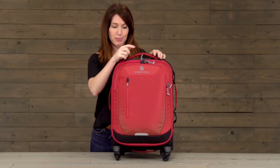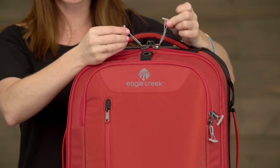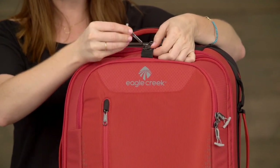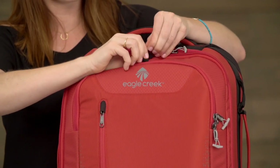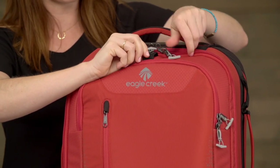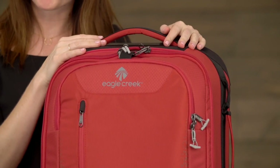These zippers are unique in that not only are they number 10s, but they also have toggles on them. Those toggles can be used to thread through the central lock point to help secure your bag closed, which helps prevent anyone from tampering with what you've got inside.